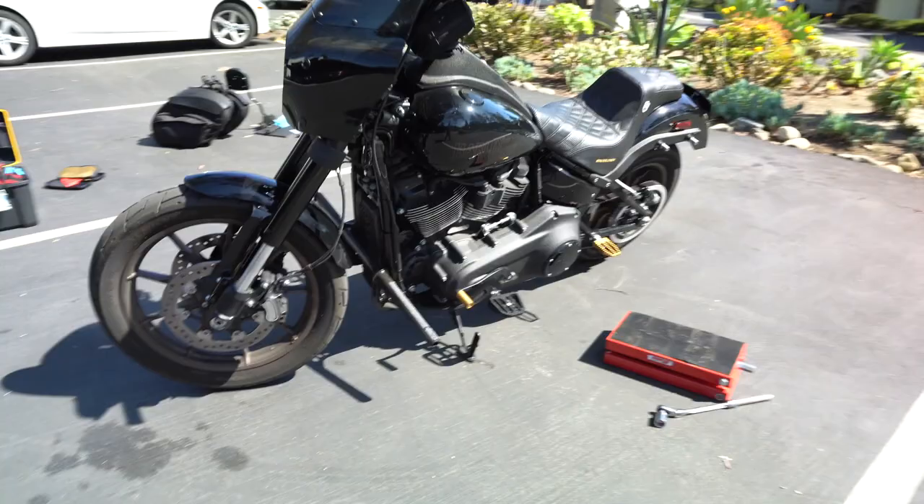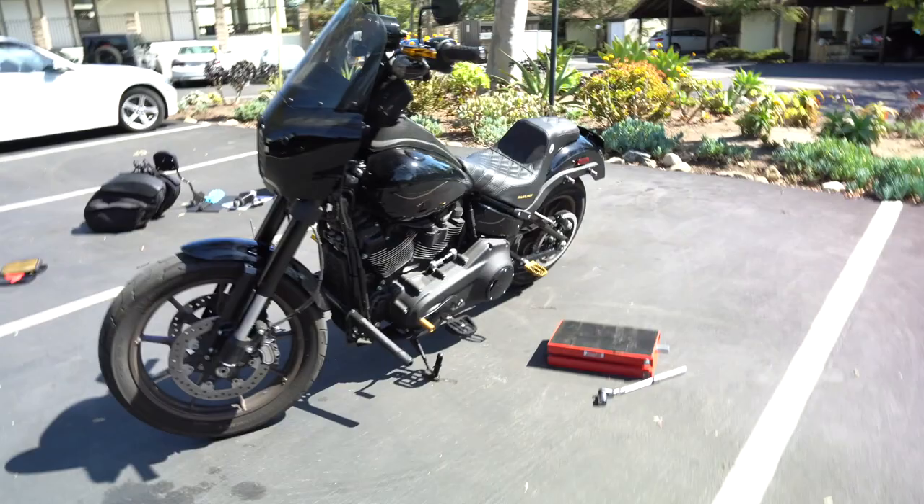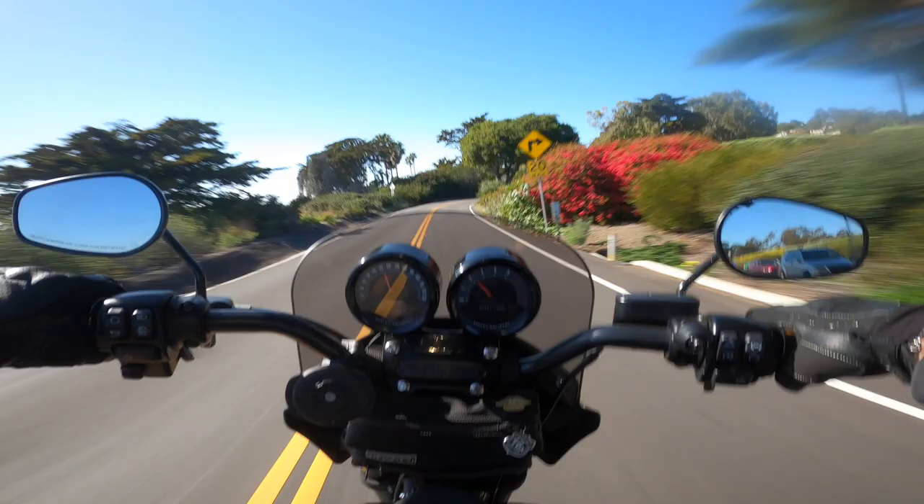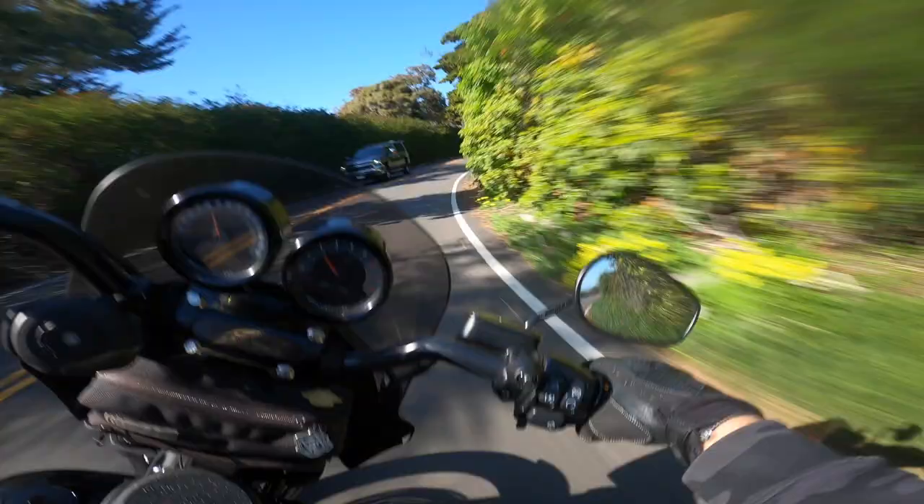Anyway, we're going to hop on right now and I'm going to give you guys some first impressions — we'll let you know how she rides. Figured I'd take you guys on one of my favorite rides here, just nice and quick. Testing out the rear shock — I haven't adjusted the preload on this thing at all, or done anything with the stiffness. This is just bone stock, right out of the gate.